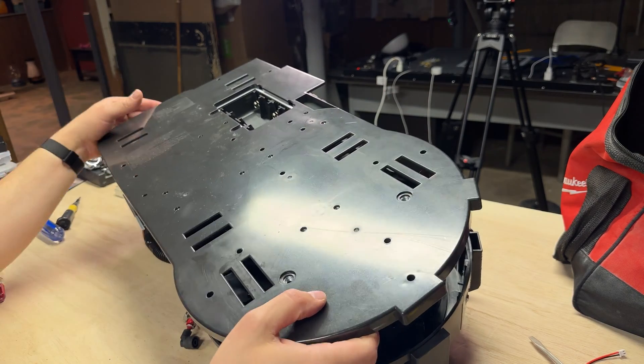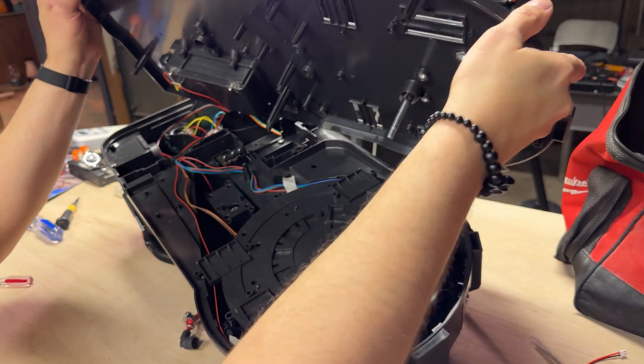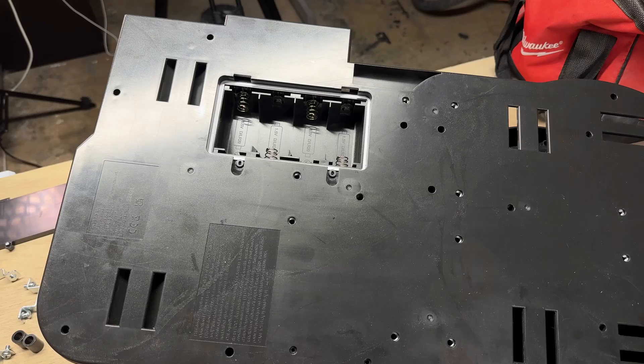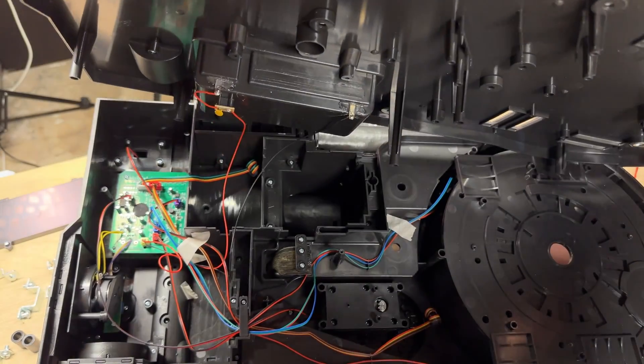The board will eventually pop off and you'll get that immense feeling of satisfaction of a job well done. All right, now that we can access the panel, let's see what's inside.